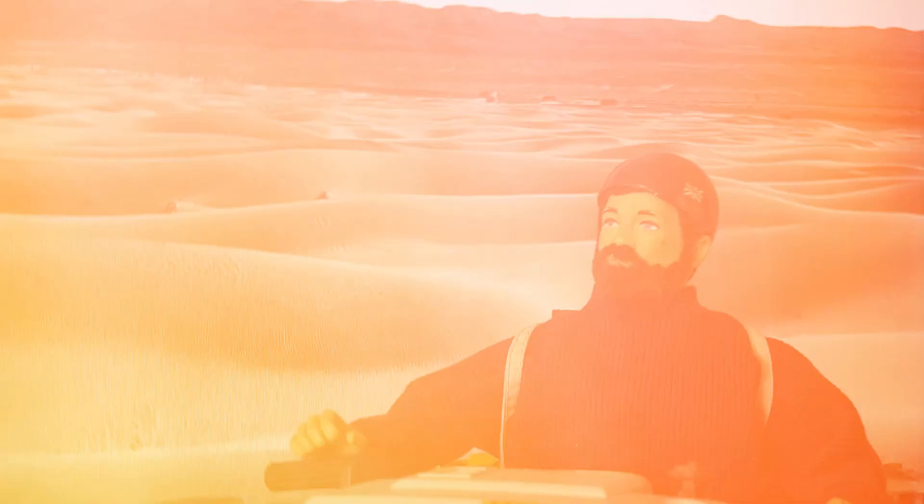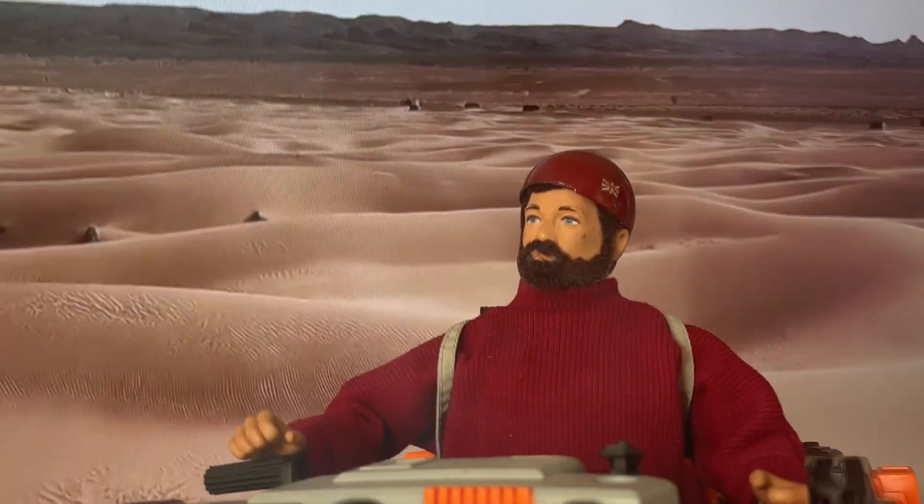I said okay, and then as I was about to walk away I said no, I'll just take both. So I got both for £20 with two figures.